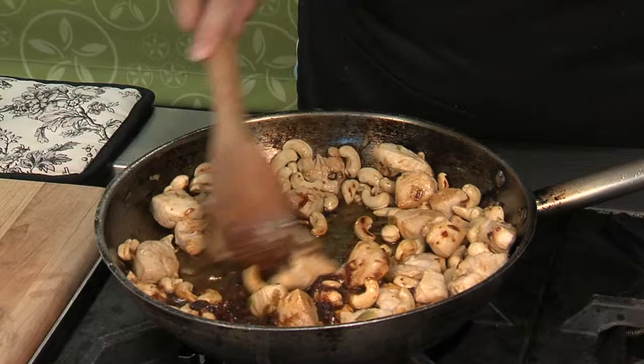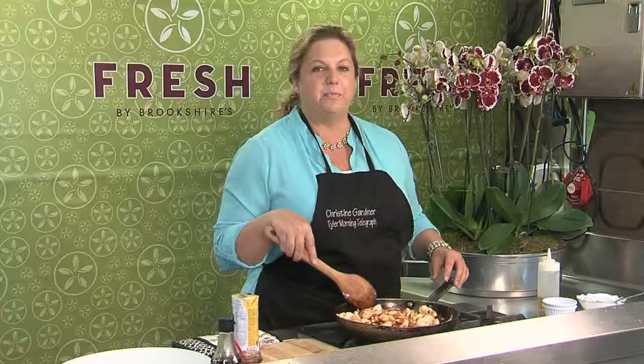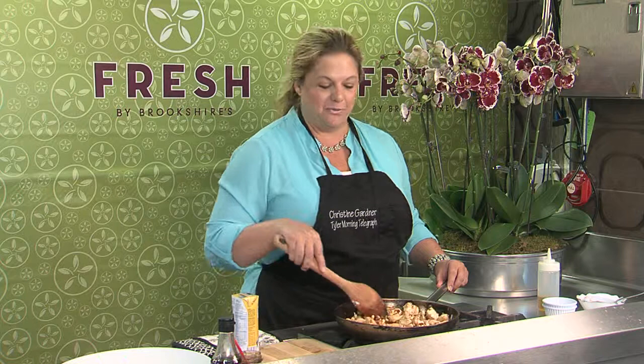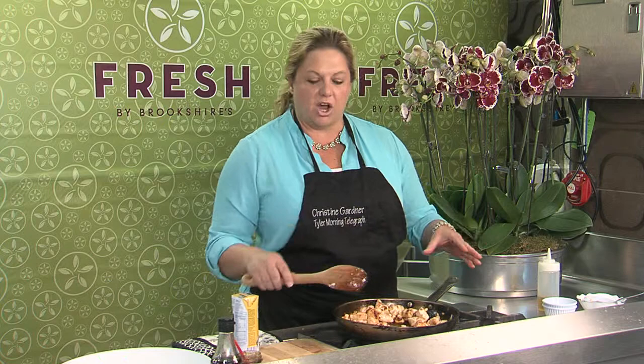You've got all of your different flavor elements working together and balanced. There's really no substitute for the chili paste — it's a very classic Thai flavor. This is actually one of my favorite dishes from a Thai restaurant in Houston that I used to go to, and I finally figured out how to replicate it, so I was pretty excited.